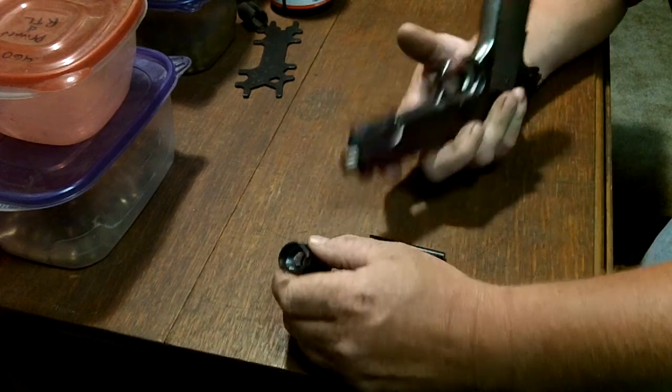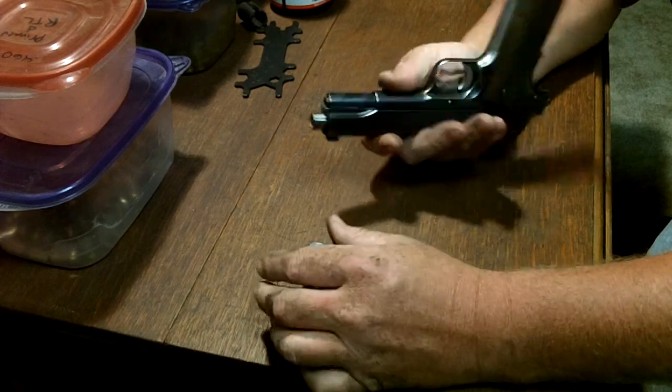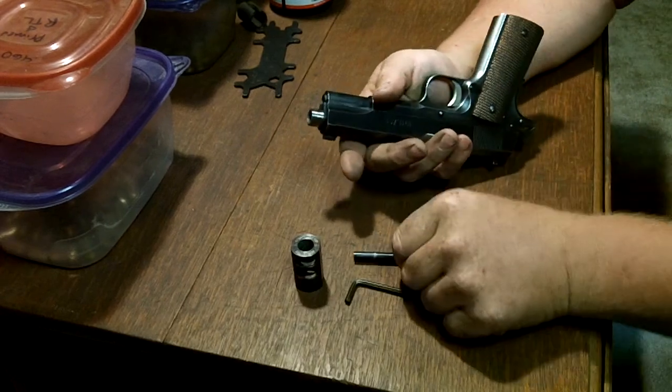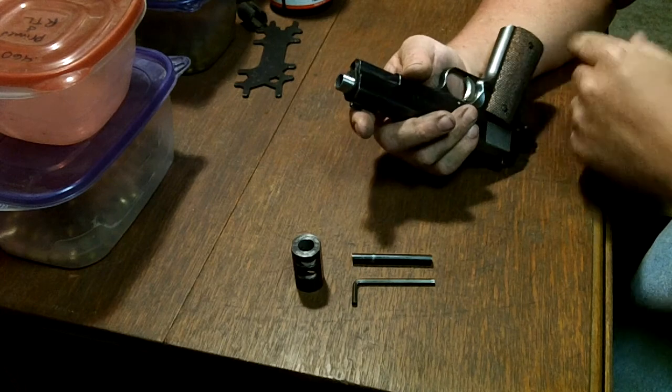I've had this kit for a while now. I haven't shot it a lot, but I've had it installed in both my 1911s. This is a Remington R1 — this is my old standby. I've also got a Les Baer Premier 2 Tactical, an inch and a half at 50 yards gun, that I've had it installed on.